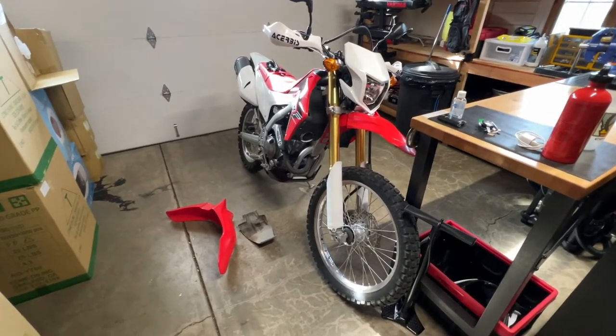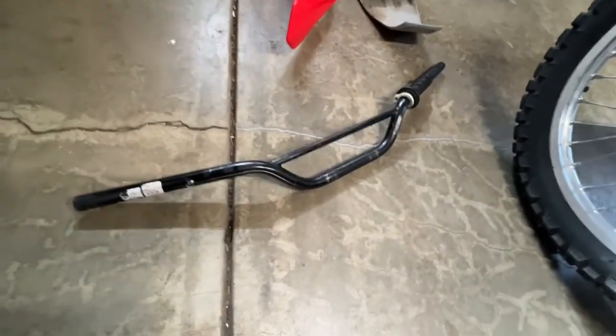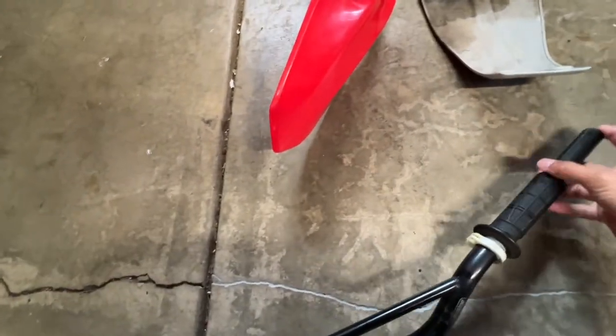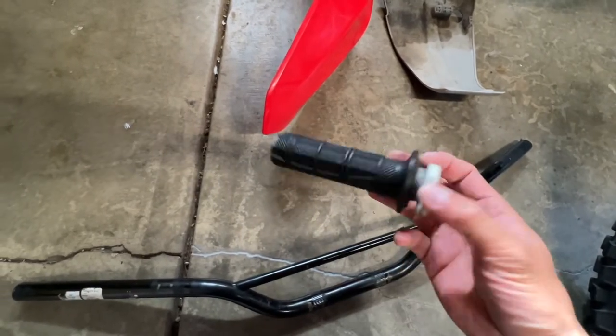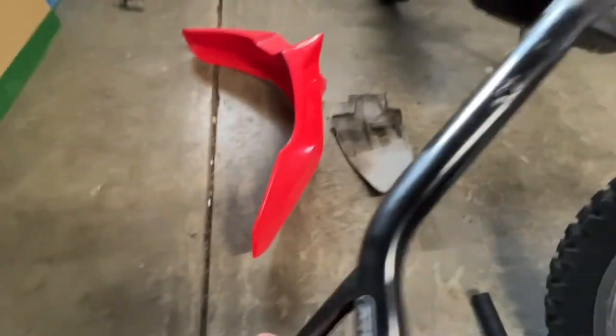This is the old handlebar that a lot of people change out. I think the previous owner actually changed them to this set — possibly the OEM set — because I heard the stock ones are pretty weak, though this looks like a different brand. This is the old throttle body tube grip — it's kind of mangled up. It got the job done but it was pretty ugly, and whoever installed it cut some pretty gnarly-looking holes for everything.